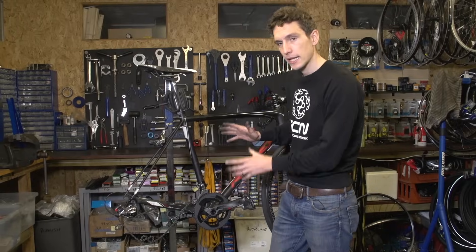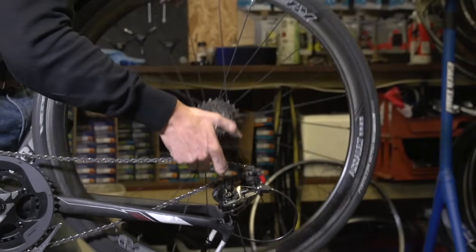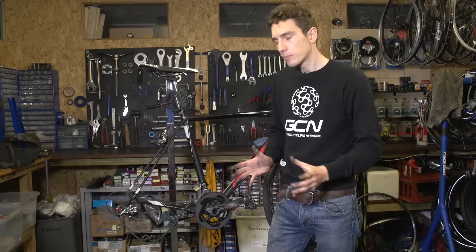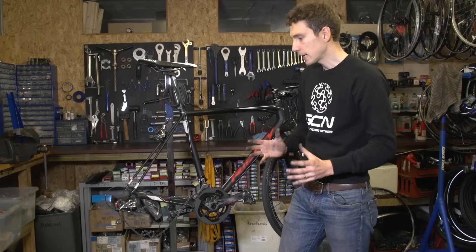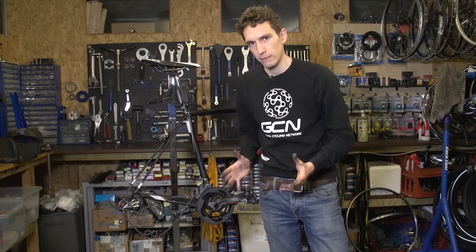Firstly, you need to take the back wheel out of your bike. I'm guessing it probably is already out because that's how the problem starts — you've got loads of chain flapping around. Secondly, we need to turn the bike upside down.